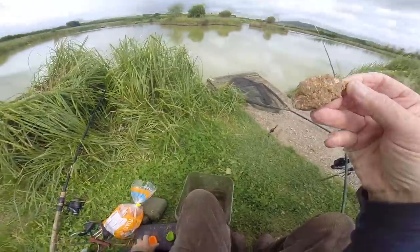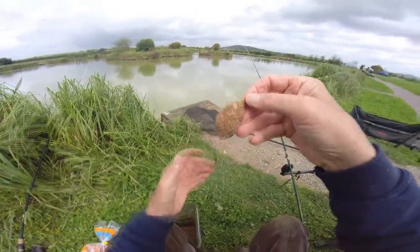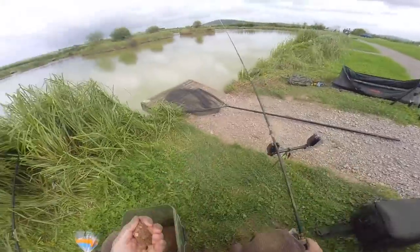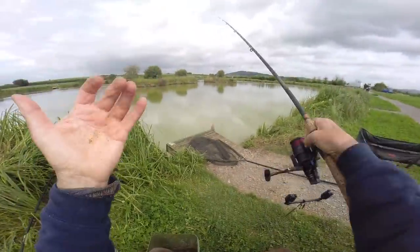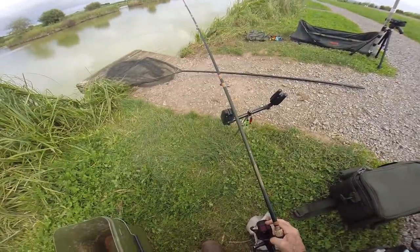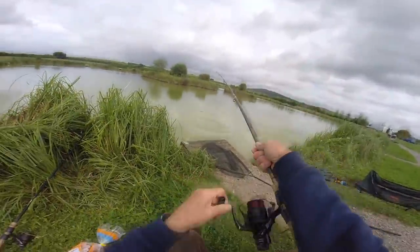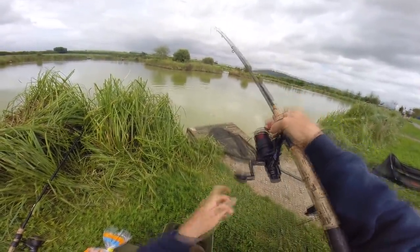I'm using the method feeder — you can use these type of moulds or you can just do what I'm doing and squeeze it round there, then put your hook bait, just press it into the top. I'm not actually using the mould anymore because the fish are going loopy loo. Just see if we can hook one to camera — do not take your eyes off that rod top. Oh my god, it's suicide watch out there, honestly.